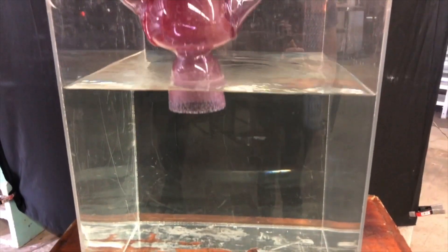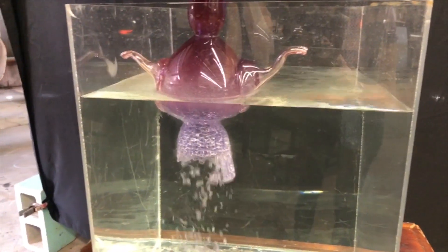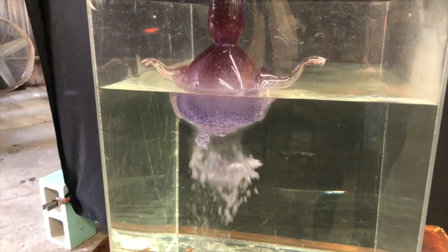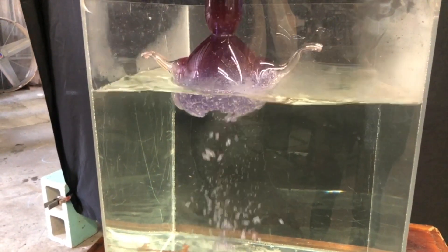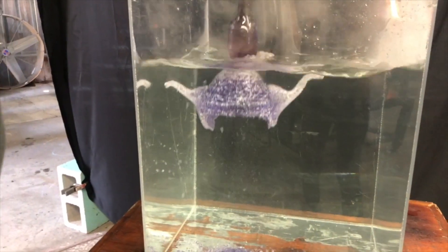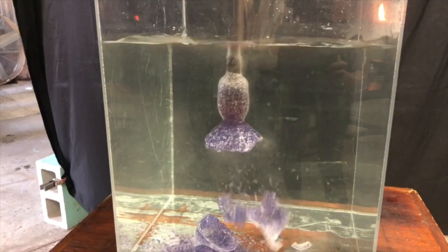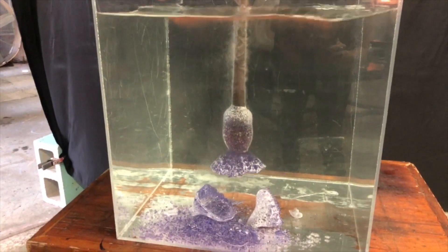Here we have hot glass still on the blow pipe. This glass is hot at about a thousand degrees — frozen. But as soon as it touches that cold water it starts to shatter and crack everywhere because it's going into thermal shock. You can see the blow pipe coming down into the water there.